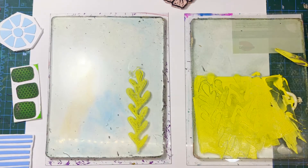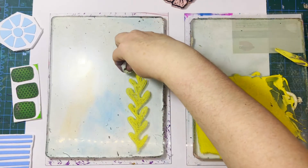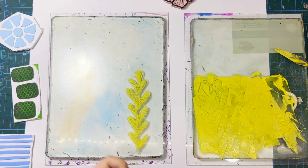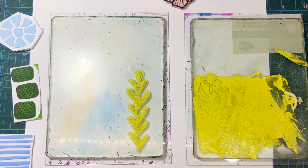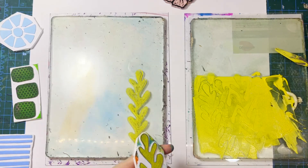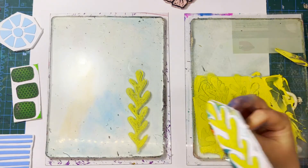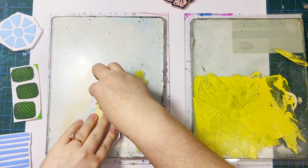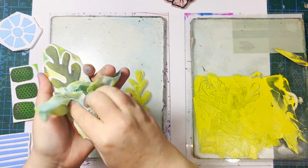You can stamp onto the gel plate, right onto another artwork, or anything you want really. There are no rules in art — figure out what works and use it. I'm just cleaning up the edges here because I got a little extra paint from the edge of the stamp, which is also why I like to trim my foam stamps pretty close. I'll pick up another layer and stamp again.